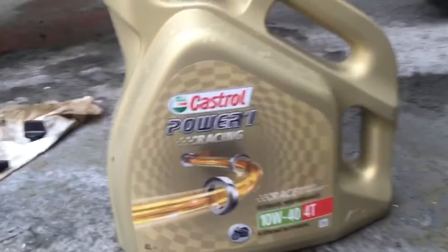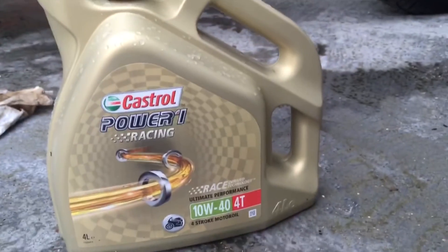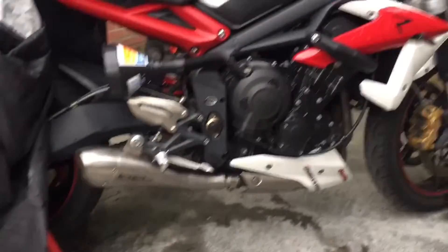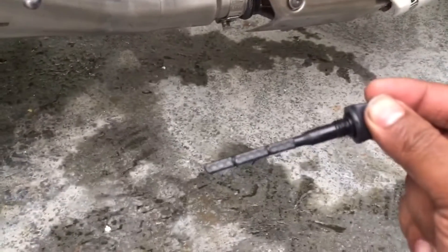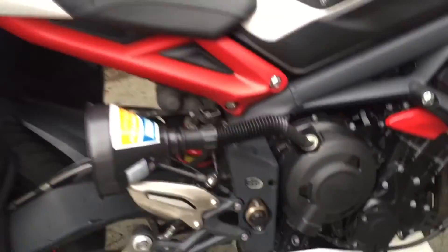This is what we're putting in — so that's the recommended oil for the Triumph Triple. The dipstick is dry, showing nothing, so we get this topped up. Just make sure the oil is right on and get on with it.